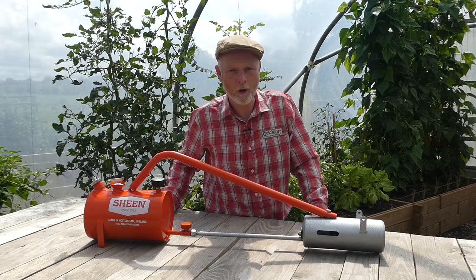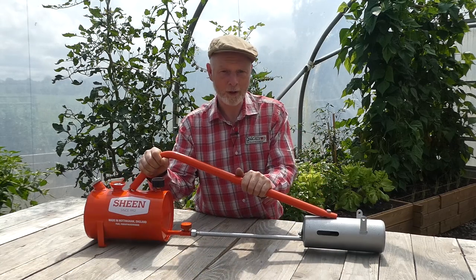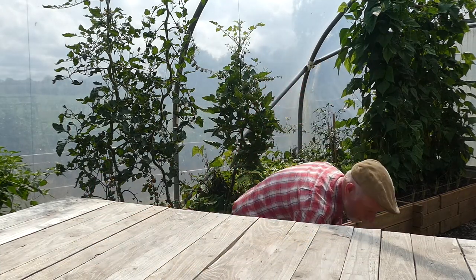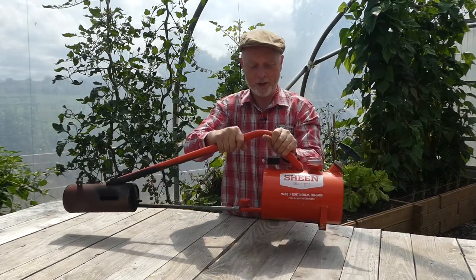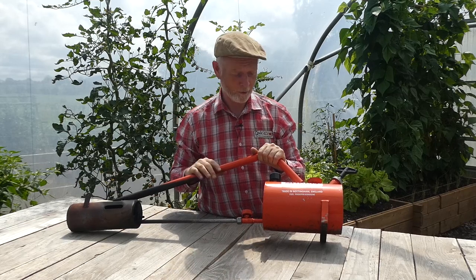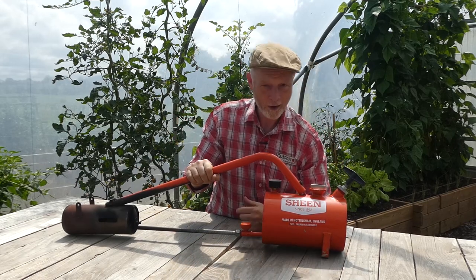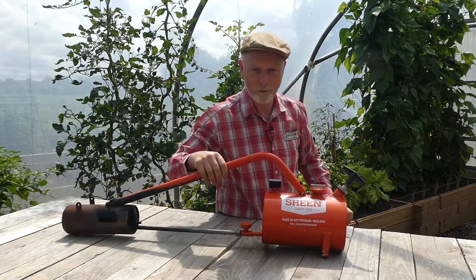So that's enough of this waffle - let's get this baby fired up. Rather than spoiling a brand new unit I'm going to swap it out for my three-year-old Sheen that I have under the bench here. You can see we've got a little bit of discoloration on the burner from the heat, but other than that it's showing very few signs of wear. I've already filled this two-thirds full with my kerosene, so let's get outside and burn some weeds.